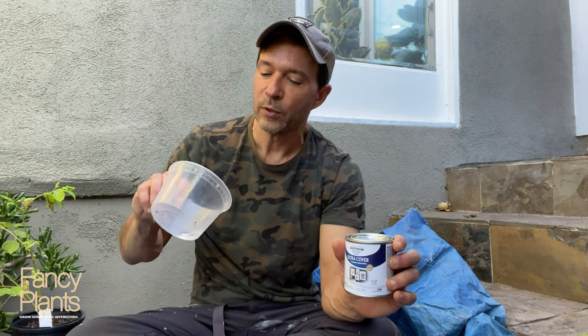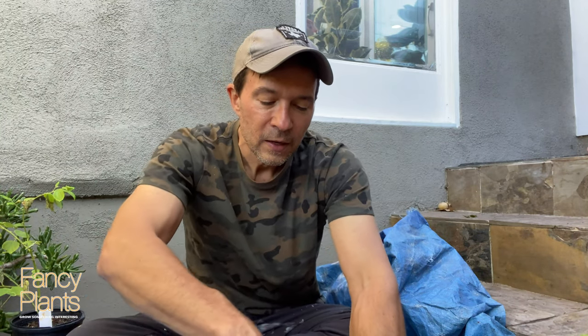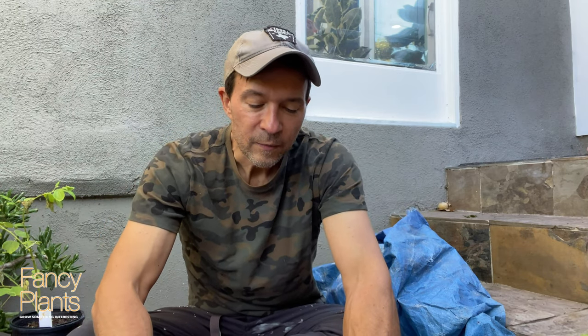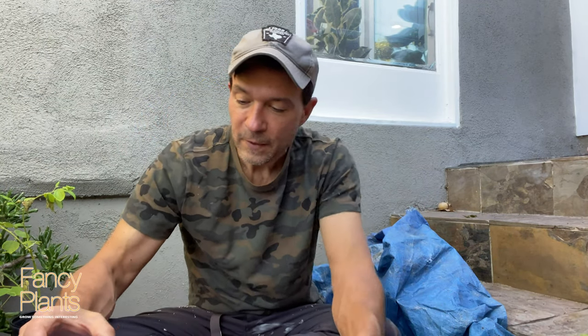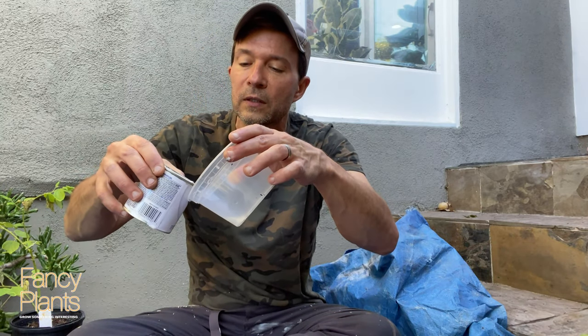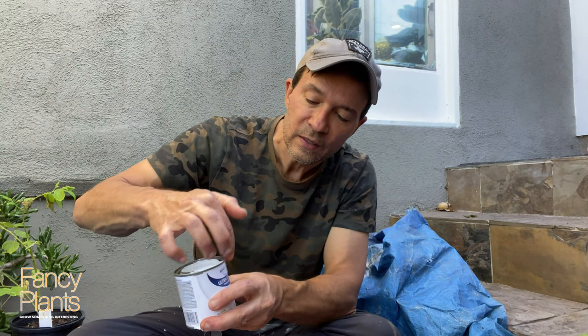For a nice look you can use either a latex paint or an acrylic paint. I'm going to experiment using just a Rust-Oleum Ultra Cover white latex paint and I'm going to dilute it — I put about a teaspoon of water because you're not going to need very much. There are lots of different ways you could do this; you could use paint brushes, old rags — I had a sponge so I'm going to be using this sponge, and I'm going to pour a little bit of the paint. I also need to get my latex gloves.